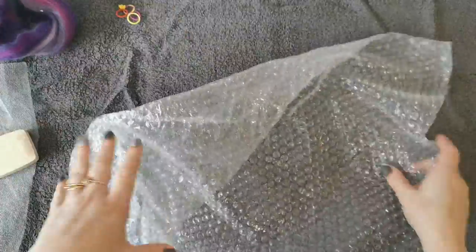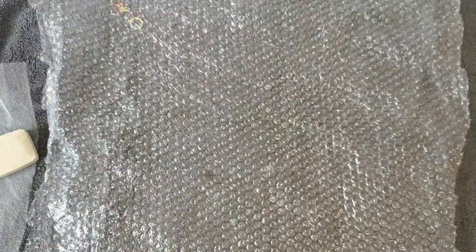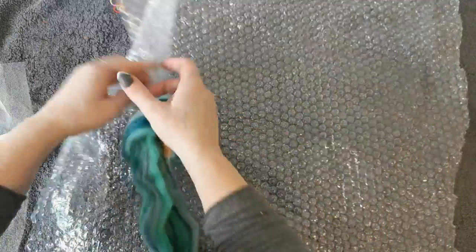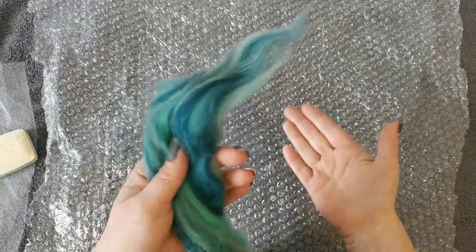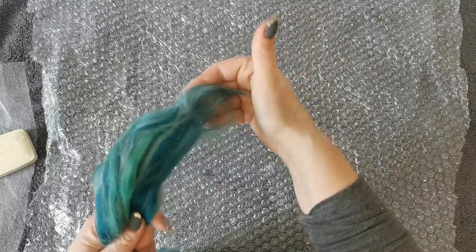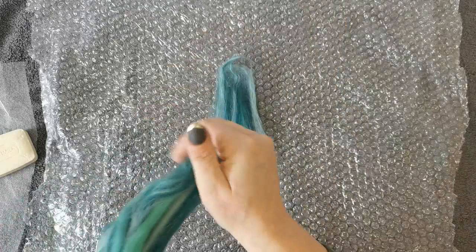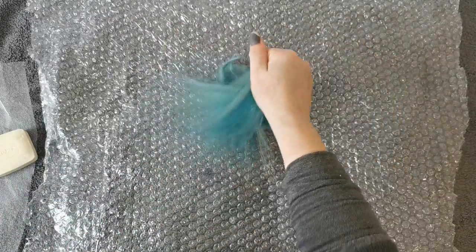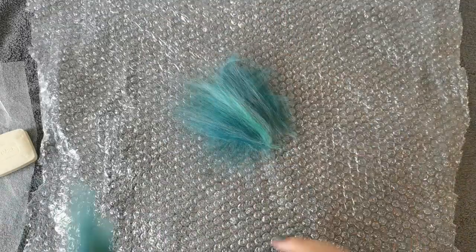First of all I'm just going to lay my bubble wrap out nice and flat. The first thing I'm going to do is essentially the back of the flower. So I'm going to go with a green — a kind of green stem on the back. Holding the wool quite far down, pinch the very top between your fingers and the palm of your hand so the fibers slide out nicely. I'm going to lay this in a little star shape just in the middle. That's just the back of my flower.